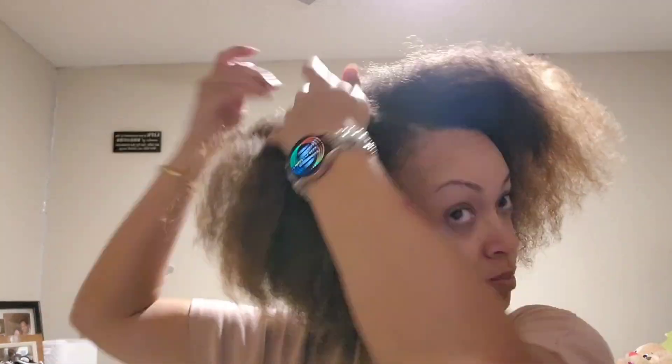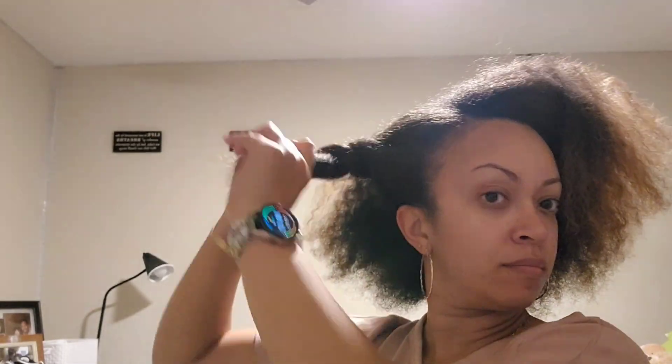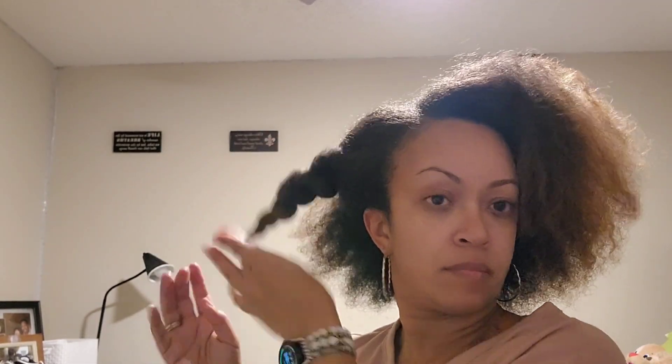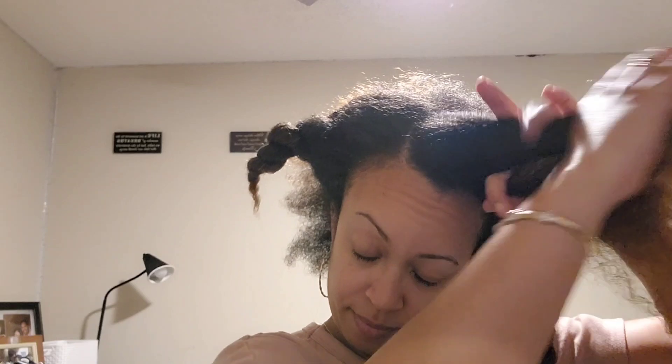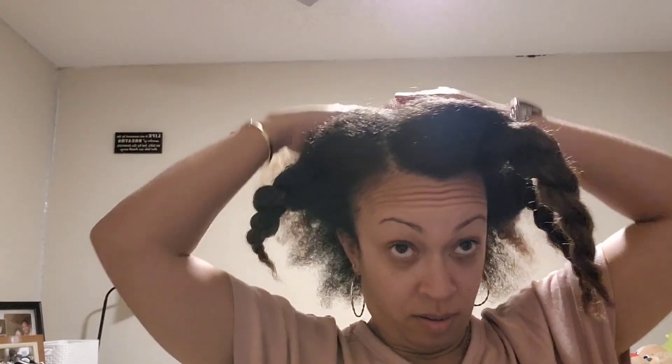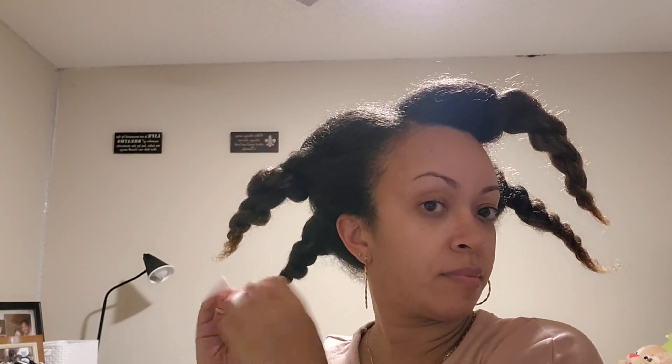Hey everybody, I'm back to show you how I maintain this afro overnight. It was really simple — I put it in what I call 'doo doo twists.' They're loose; I'm not looking for definition, just doing it so I don't get smushed hair in the morning. I do it in five sections: I have this front piece — because I part it on the side, not the middle — two on one side, one on the other, and then two in the back.